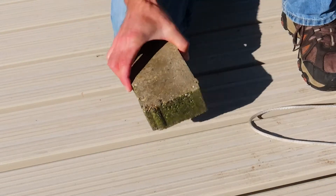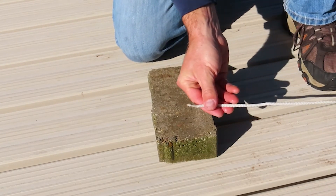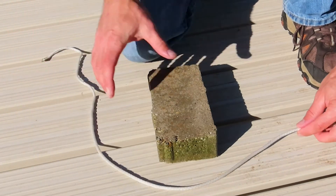It is fine to use a brick with or without holes, and you can tie any knot you like. An easy knot that works well is called the uni knot, and we'll demonstrate that knot here.